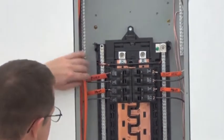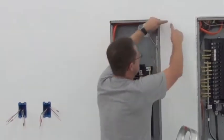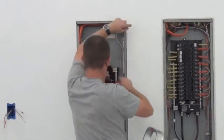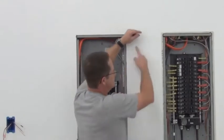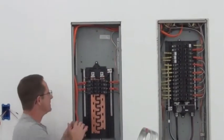So we've got one, two going here, and two going over here. This one is going to the pump. This one's going to the pump house heat. So this whole panel has to be heated in the pump house.